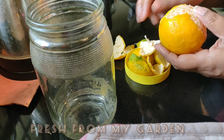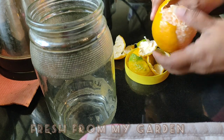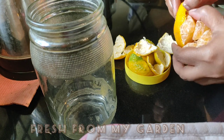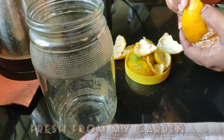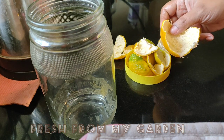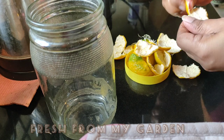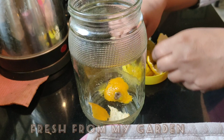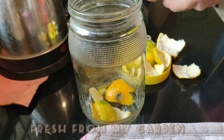Orange peels are rich in nitrogen and are very beneficial for your plants. They provide a lot of nutrients that enrich plant growth. Orange peels also contain a natural enzyme called limonene, which repels all kinds of pests and insects from your plants.